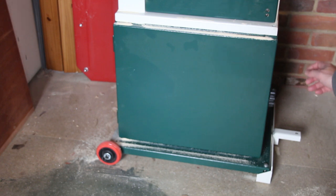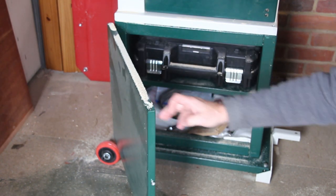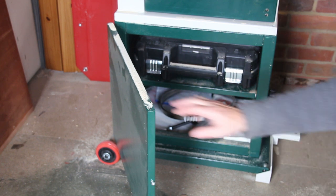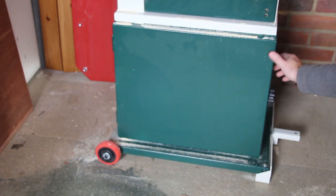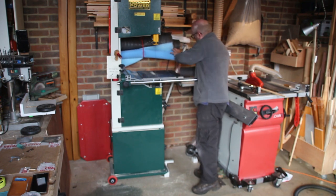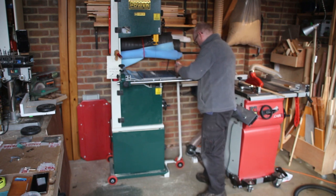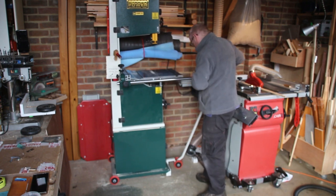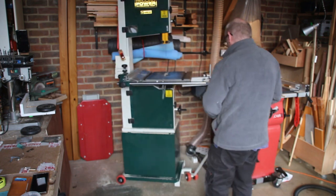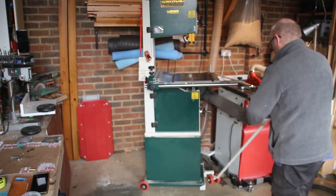I bought the optional wheel kit and it is very strong and provides a stable base, but it does prevent the cabinet door at the bottom from opening fully. So this is something that the design could address in a later model. In a small workshop with limited space, the wheel kit can be quite difficult to use and very difficult to position exactly where you want it.